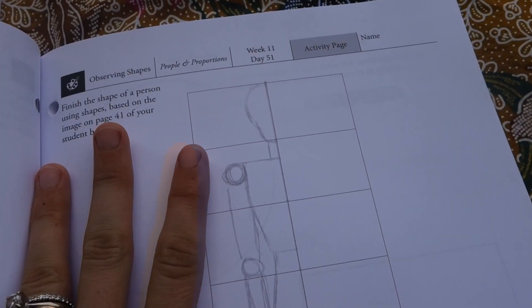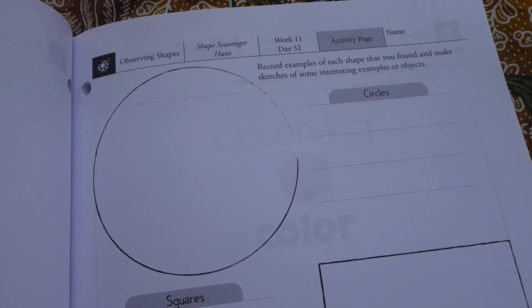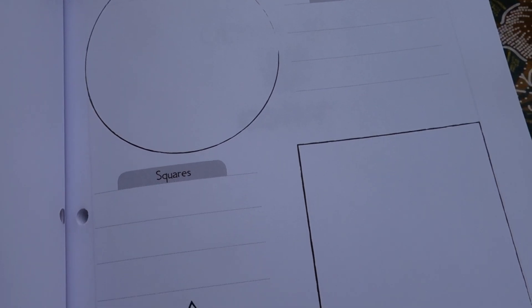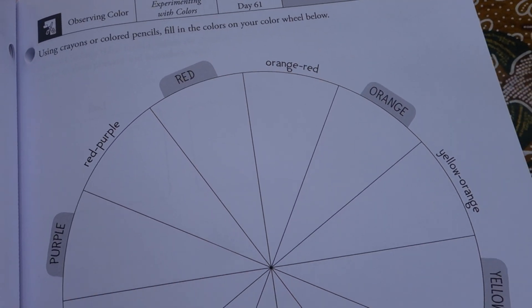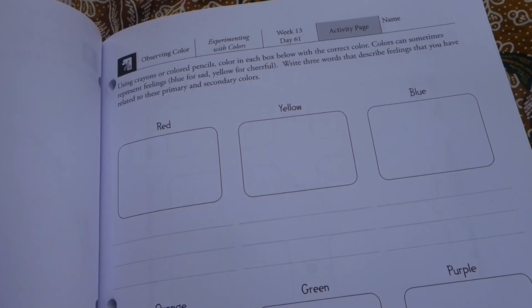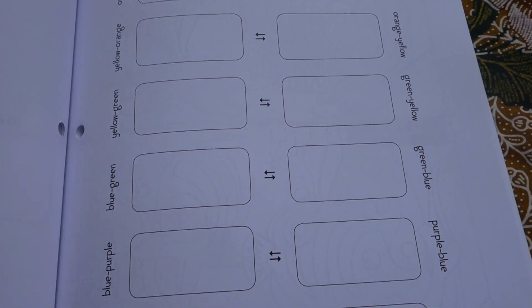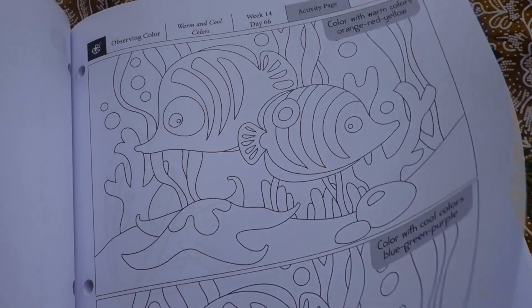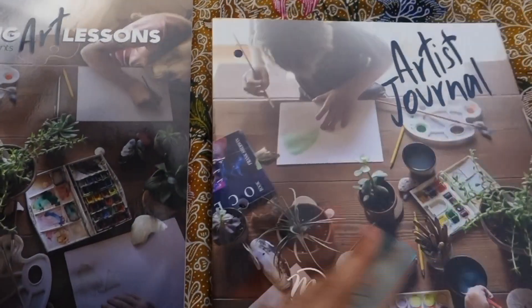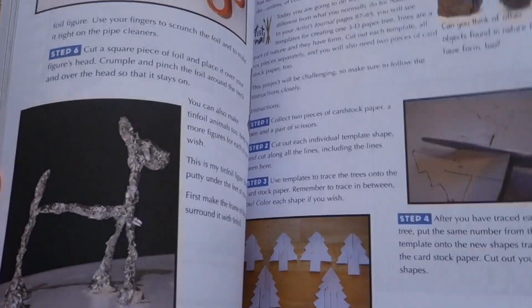I don't actually own this curriculum myself — we're not currently using it in our homeschool. But my sister, who is an artist in college studying art, has a habit of collecting art books and resources, and she had this. I wanted to show it to you because she found it interesting to see what resources there are for homeschoolers to teach their kids art. There are mixing color activities — those are fun — and different activities throughout. As you could see within the book itself, there are also things that aren't necessarily using the journal, like getting out aluminum foil or clay, and they have a list of all the resources you'll need.